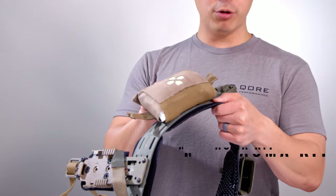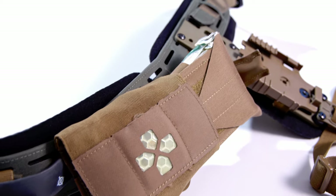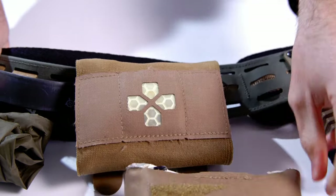Continuing around: Blue Force Gear Microtrauma Kit Now — pretty much one of the gold standards in med kits, especially on belt. Pull tabs on either side for ambidextrous access. Totally awesome.